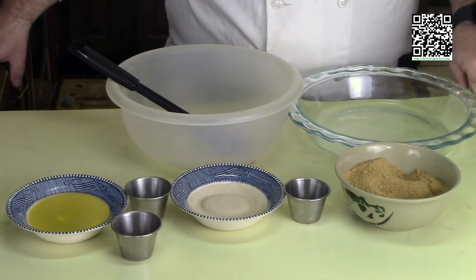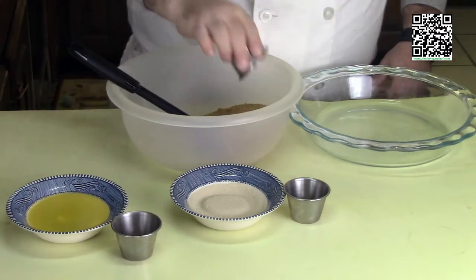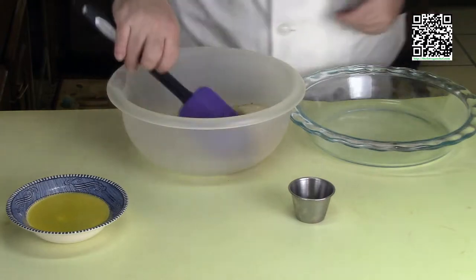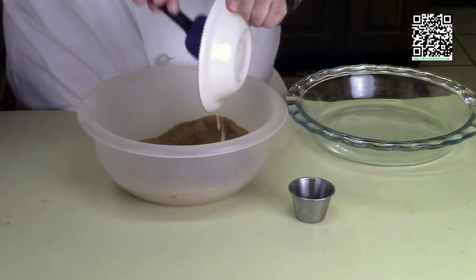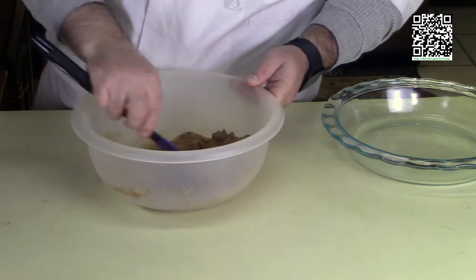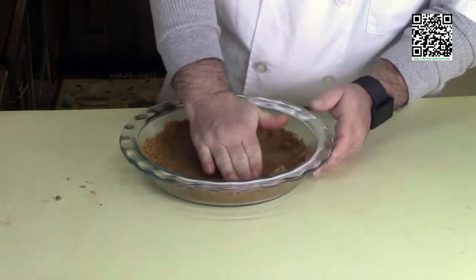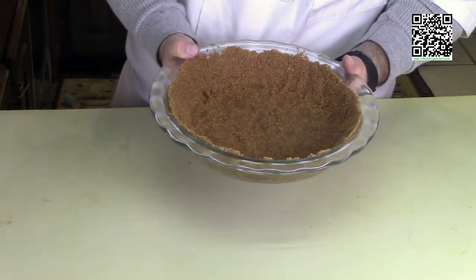Welcome back. First, preheat your oven to 350 degrees Fahrenheit. While that's heating, we'll make the pie crust. Take your graham cracker crumbs, salt, cinnamon mixture, and sugar — that's one and a half cups graham cracker crumbs, one fourth cup vegan sugar, one teaspoon cinnamon mixture, and one eighth teaspoon of salt. Give it a quick mix, then add one quarter cup melted earth balance and one tablespoon of frangelico. Stir until everything is nicely incorporated and wet. Transfer to your glass pie tin, press the crust in, and push it up the edges. Bake for 10 minutes, then place on the cooling rack.